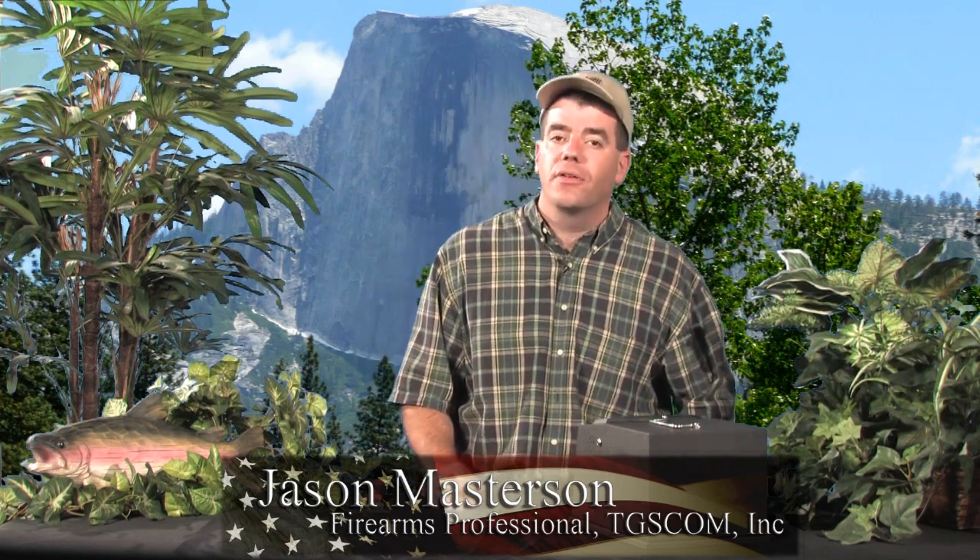Hi, I'm Jason. I'm an Army veteran with over 20 years firearms experience. Gun Guard pistol safes feature electronic programmable locks, padded linings, and a lock that you don't have to see to operate.